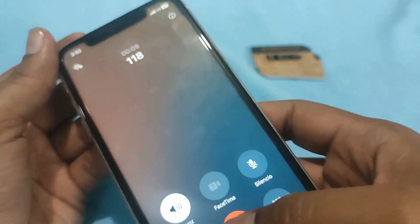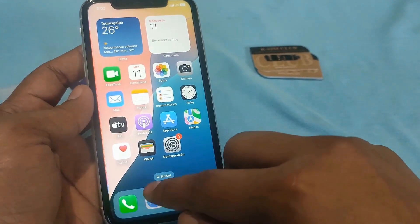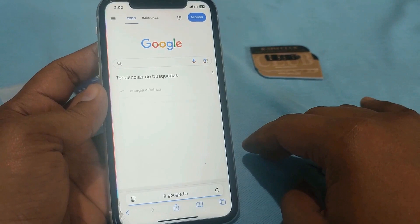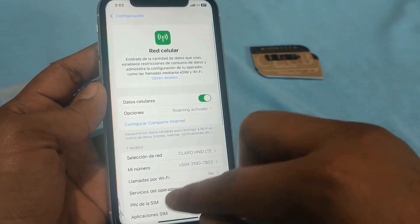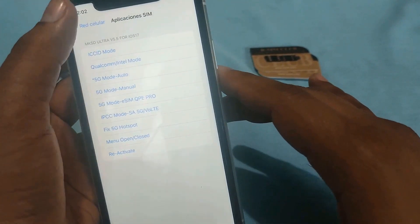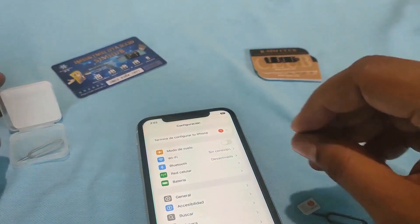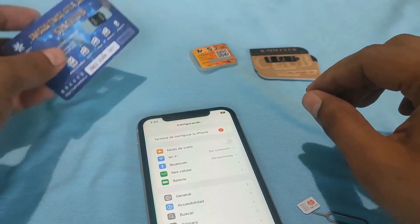It is unlocked. The phone displays a message indicating that it is now unlocked and ready to use. Let's do another call test — this test is important to ensure that the phone can make and receive calls without any issues. We will also check if it browses the internet, which is crucial for most users. The phone performs all functions smoothly, indicating a successful unlock. The R-SIM X Ultra has proven to be effective in unlocking the phone without any complications.